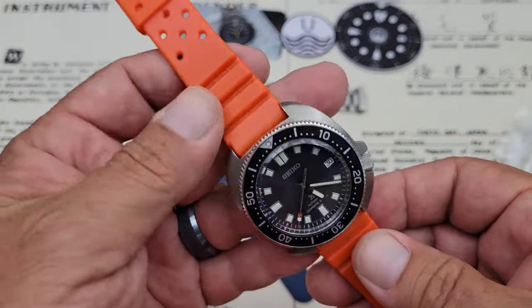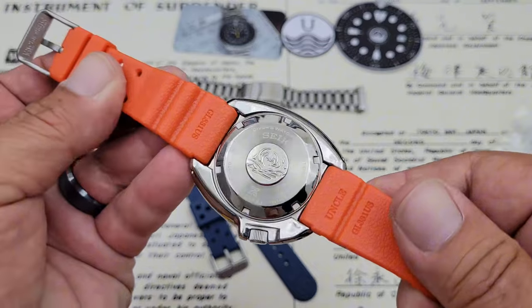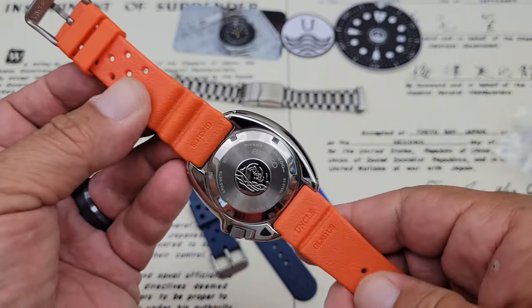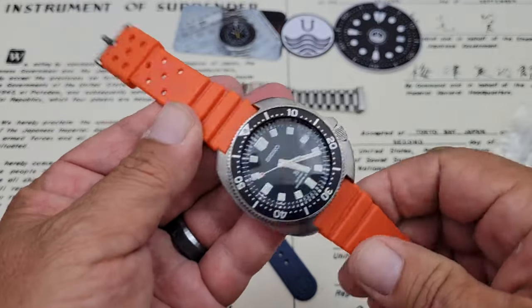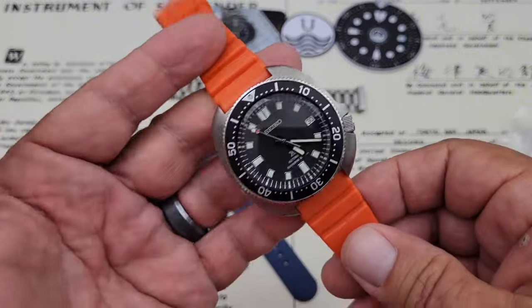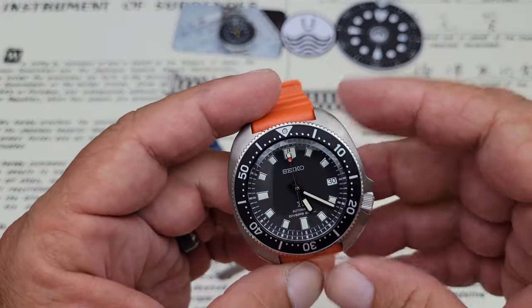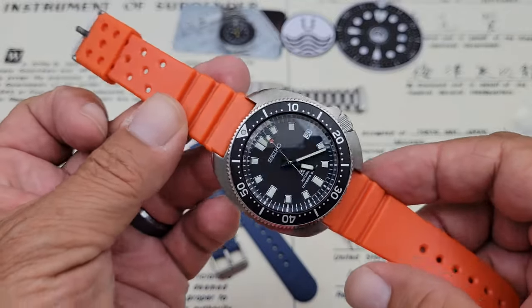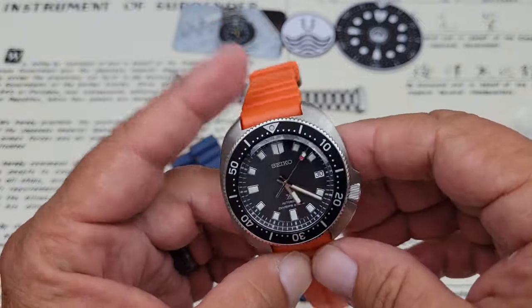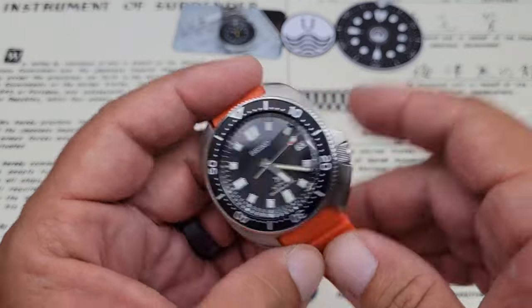Here we go with the orange one on here. I really didn't have any doubt as to how I would like this — I think it looks really good. The strap is nice, definitely high quality. I'm not sure what kind of rubber they're made out of compared to a Seiko strap, but they do feel a little bit different. I also have from Uncle Straps their chocolate bar strap and their waffle strap for this watch, both of which harken back to the movie Apocalypse Now. But this orange strap is probably going to live on this one for quite a bit.